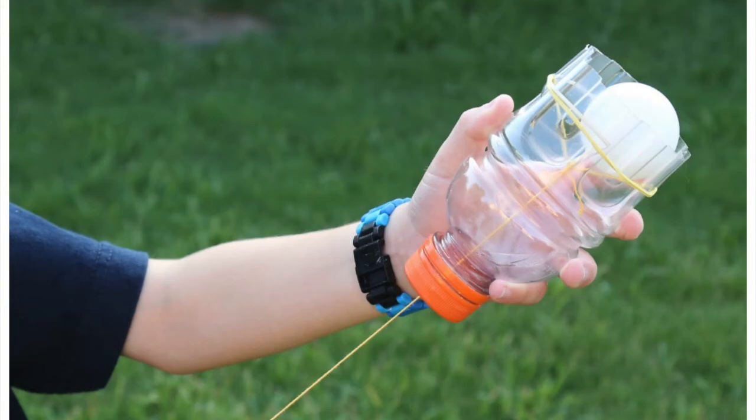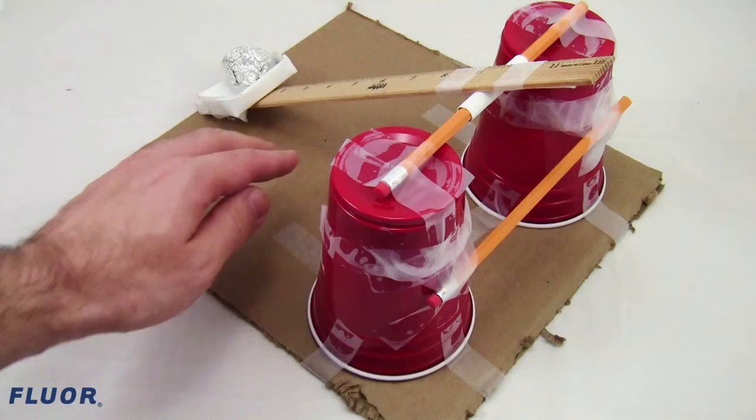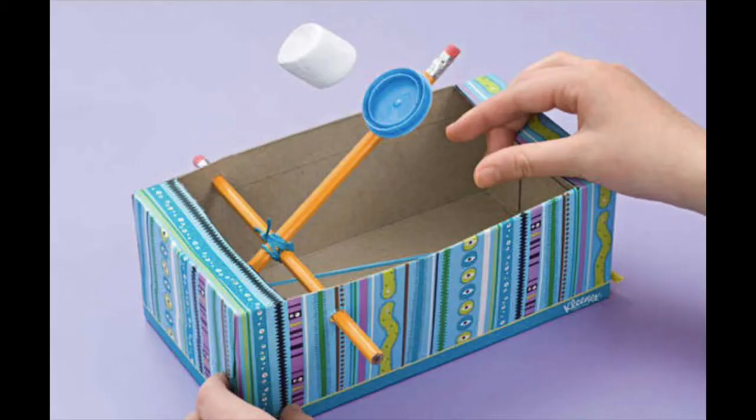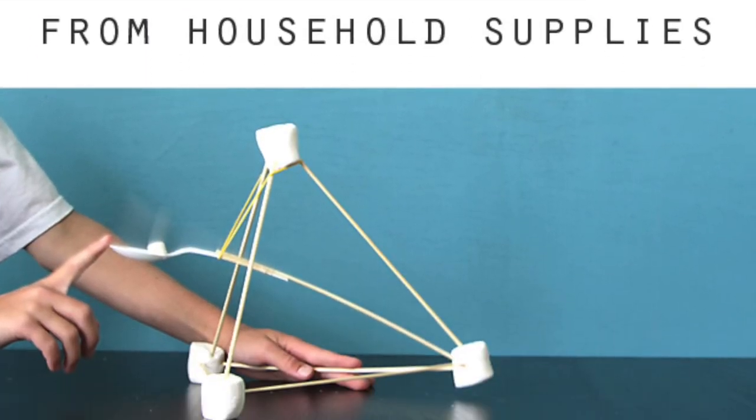I've included several pictures to give you some ideas about how you might build one. Experiment with longer and shorter levers to see which allows the load to fly the farthest. To make it more fun, find a box or a target and try to get your projectile to land in or hit the target.